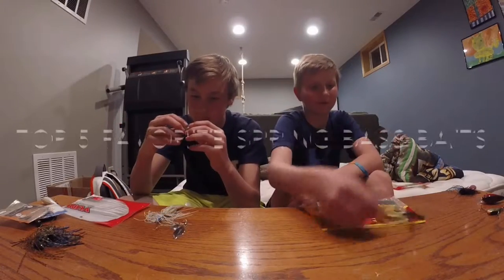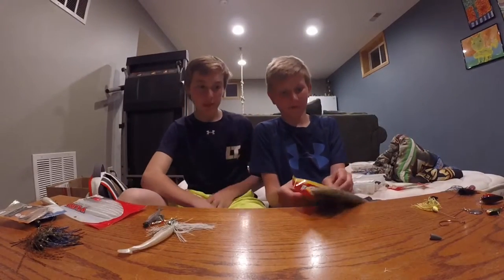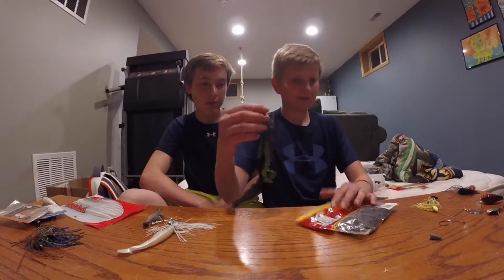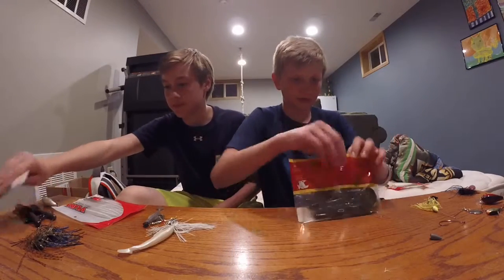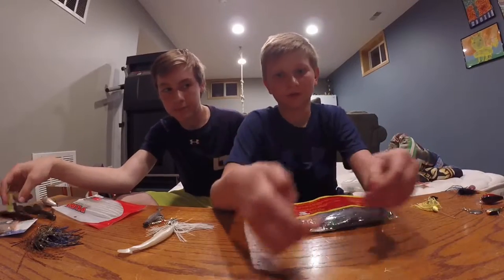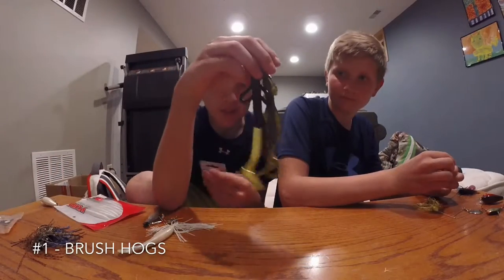We're going to be showing our top five favorite spring baits. My number one is going to be the brush hog. These are the watermelon red flake brush hogs — you can get them in all sorts of colors. Throw them on a Texas rig, three-aught hook with a bullet weight. These are my number one: the brush hogs.